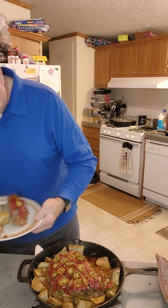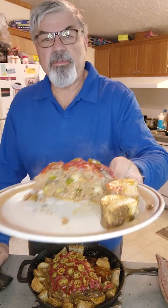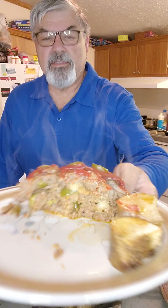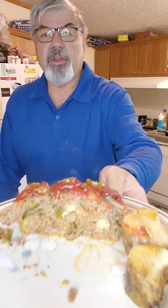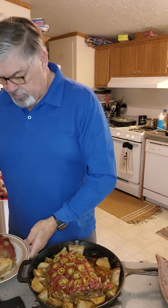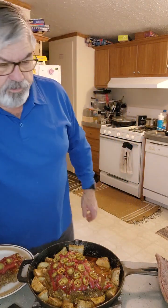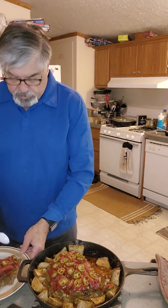Oh, that tastes pretty good! The meatloaf is holding together — you can see my peppers and onions in there. Got three different kinds of cheese in there, and my roasted potatoes with that Dano's seasoning. Let's give this a try — I didn't even grab a fork, I'll use a spoon.